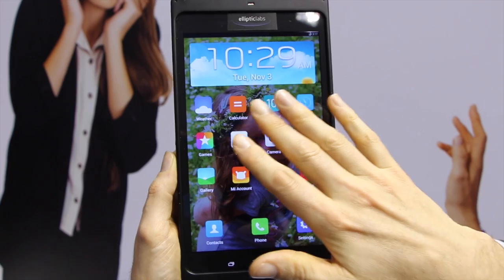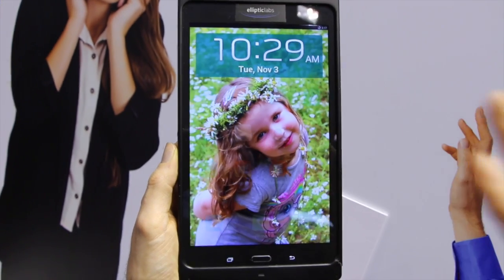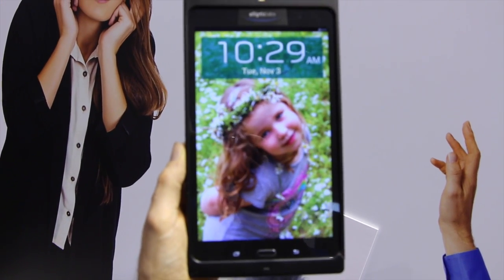Here we show again that we only show the icons when close to the screen, and when we move back, the icons disappear.